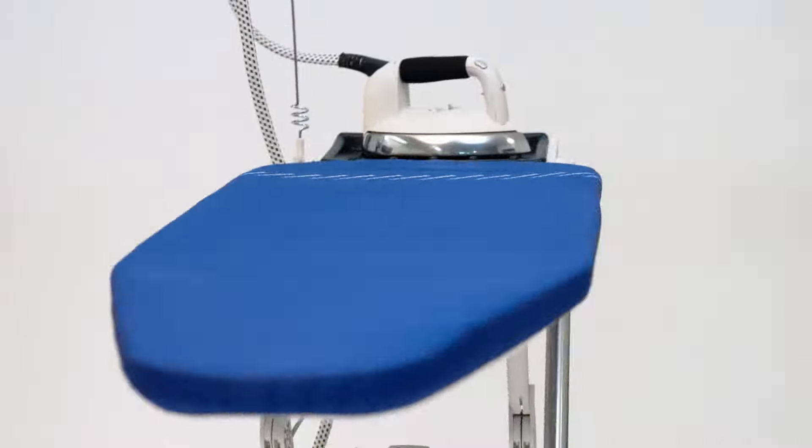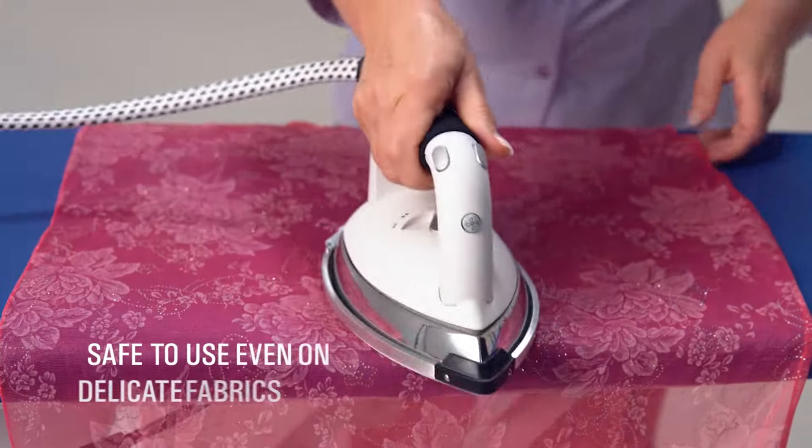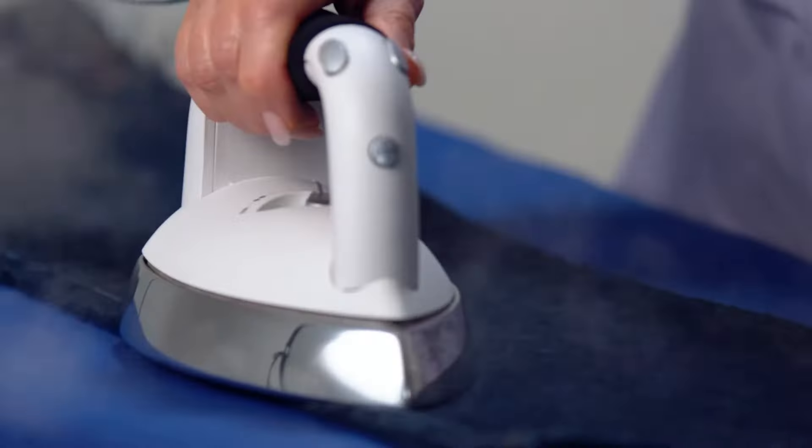With a Lorastar professional ironing system, you will love ironing. With the Swiss designed Lorastar Magic Ironing System, you will achieve professional ironing results in half the time.